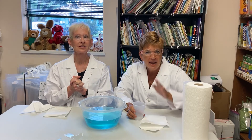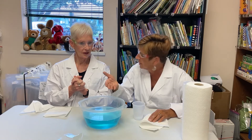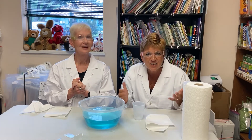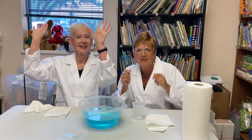Did you know that it's possible to put a paper towel in water without getting it wet? No, I did not! While it does not seem possible, it actually is! All it takes is a little science fun to make it happen.